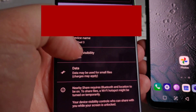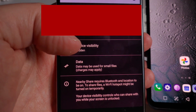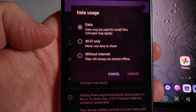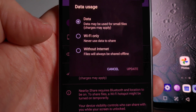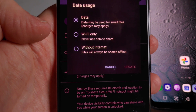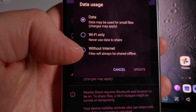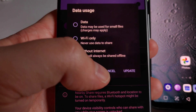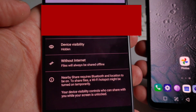Then you can select how the transfer will be done. I will select 'without internet' because then you don't use up any data, and it will use the peer-to-peer Wi-Fi Direct protocol, which is pretty fast. So I select 'without internet' and that's going to be it.